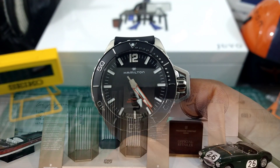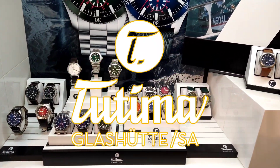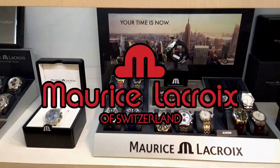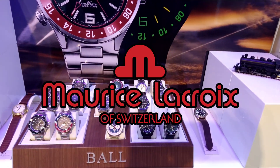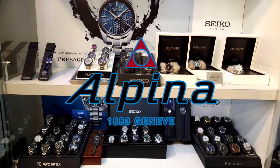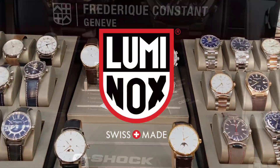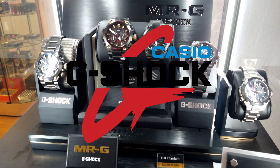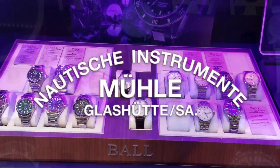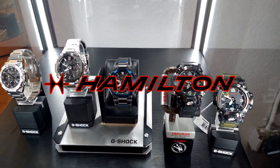Arizona Fine Time is located in Scottsdale, Arizona — I'll leave a link in the description. They stock many luxurious brands like Maurice Lacroix, Seiko, Seiko Luxe, Tutima, Luminox, Laco, Mühle-Glashütte, and exclusive brands like high-end G-Shock, Accutron, Ball, and many others.